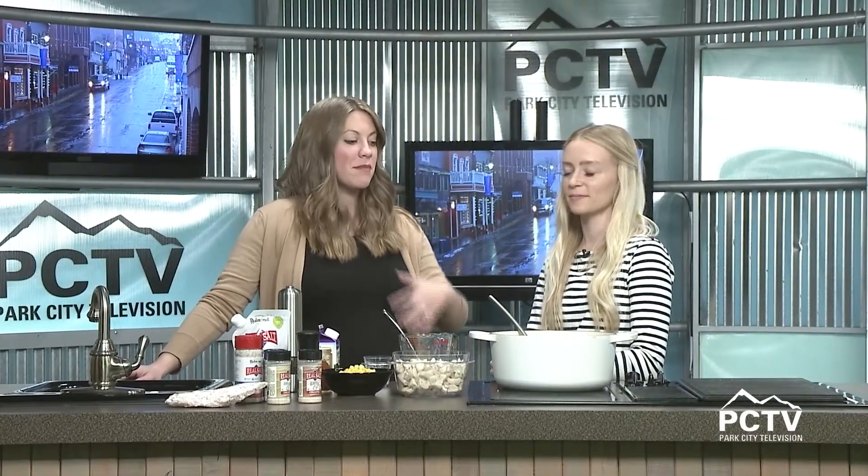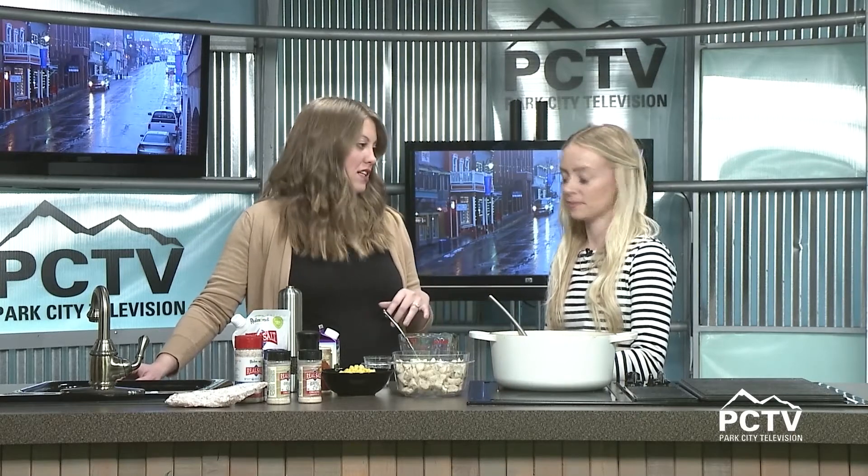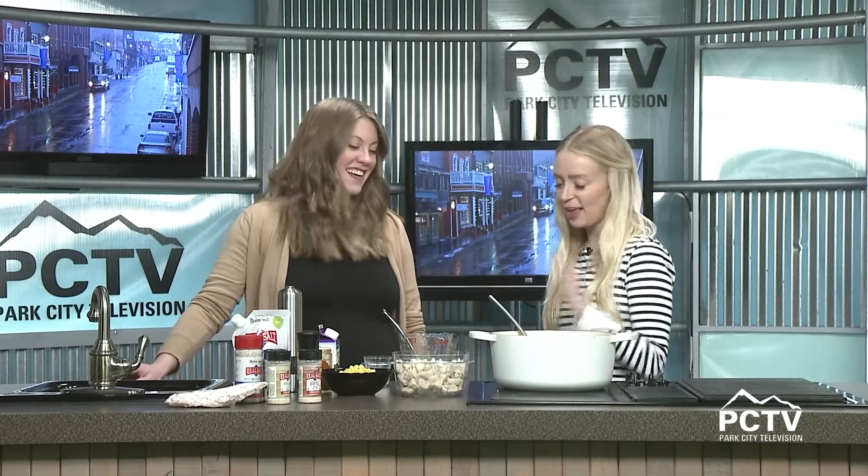Welcome back to the Mountain Morning Show. We're behind the stove with Lindsey Hargett from LK Cooking. This morning we're going to do the dinner part first and save breakfast for last — best for last. Get the healthy stuff first.